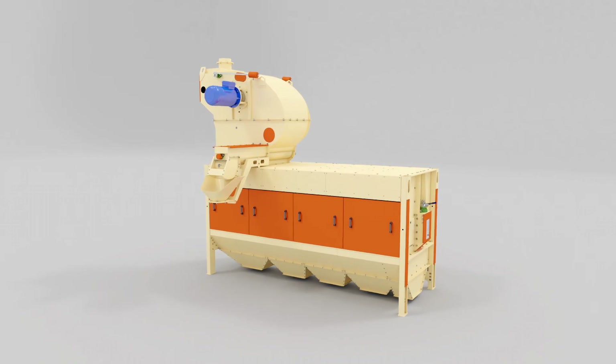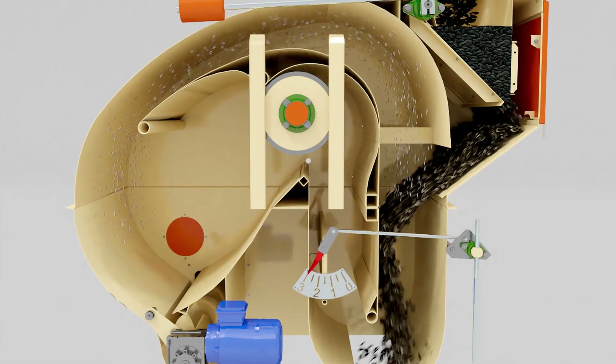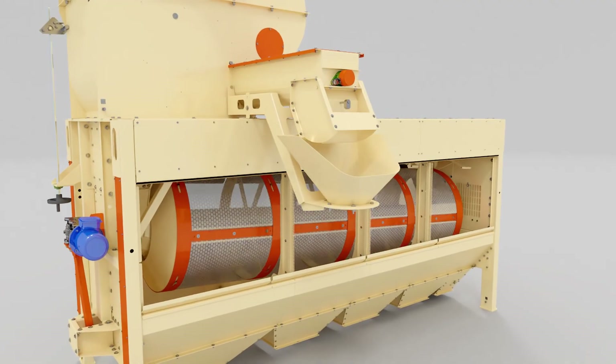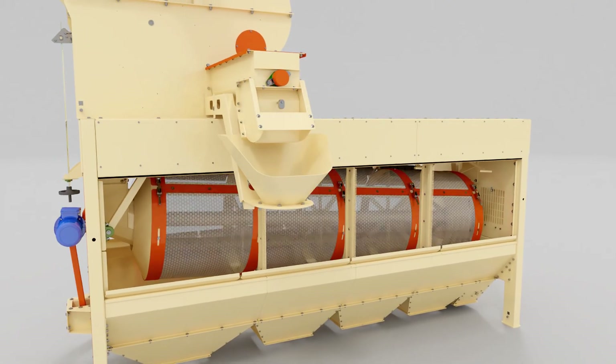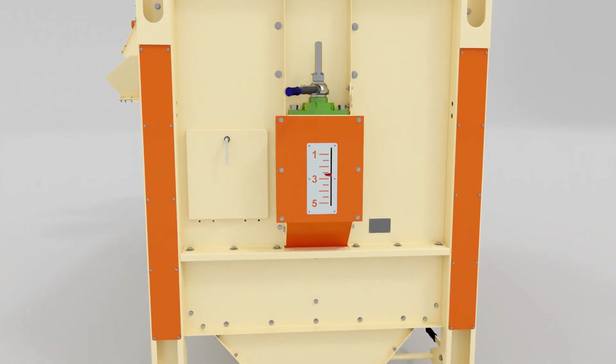The main advantages of the grain cleaner Luch ZSO: the air separator is designed with a closed air cycle system; no dynamic loads and vibration during operation; simplicity of adjustment; universality; reliability.